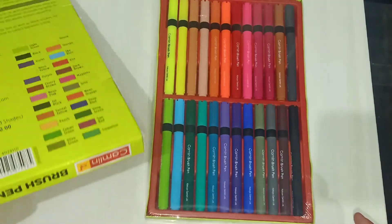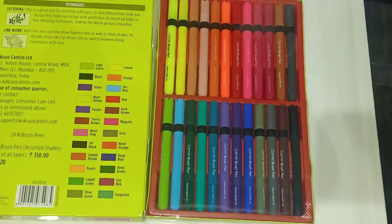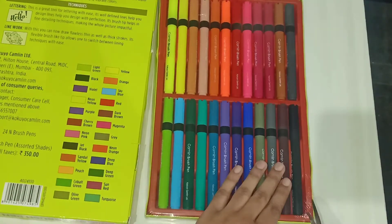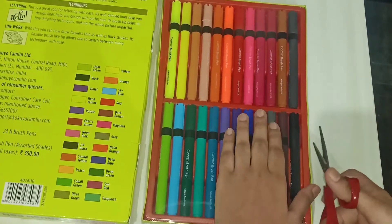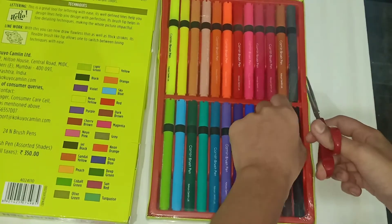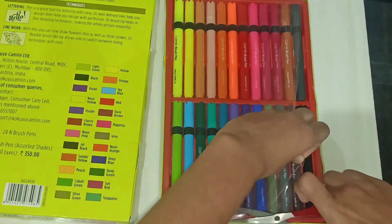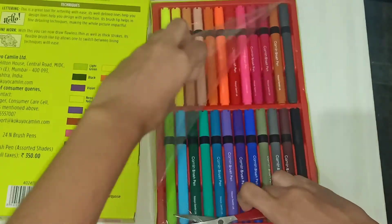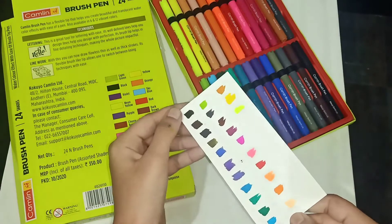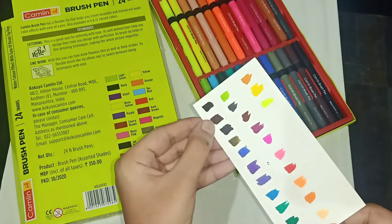They have very good colors. Here are the names of the colors — we'll just see them first. Let me open the pack. So here are the colors: first is black, then dark brown.